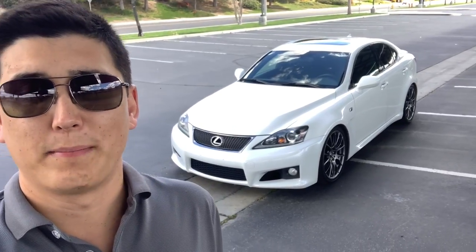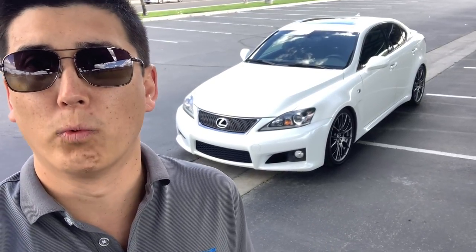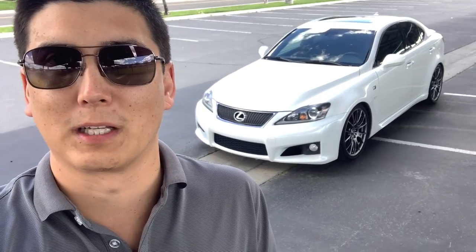Welcome back to the channel everybody. In today's episode I'm going to be putting my Lexus ISF for sale and do a quick walk around the car to kind of show you what it looks like, along with the pictures that you may have seen online, and get a little bit more descriptive as to what is done to this car and how it looks. So let's take a look.